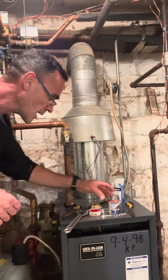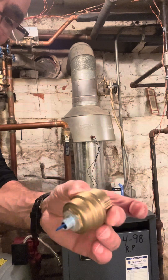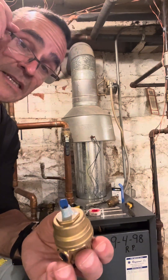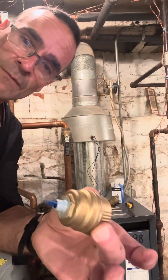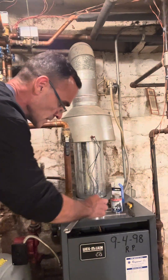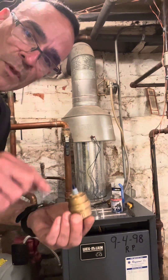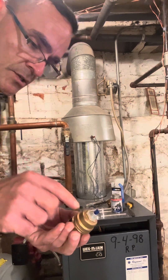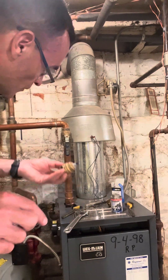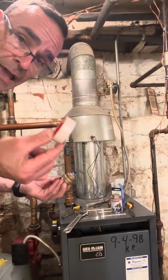We got it cleaned up as best as we could. On the threads of the new one — this is a Watts-style vent — it has this little plastic cap on it, which is actually part of the vent. I used some multi-purpose thread sealant, but you can also use thread tape. When using thread tape, looking at it from the bottom, wrap clockwise, and leave the first couple of threads uncovered — if you cover everything, pieces can fall back into the system when you screw it on.